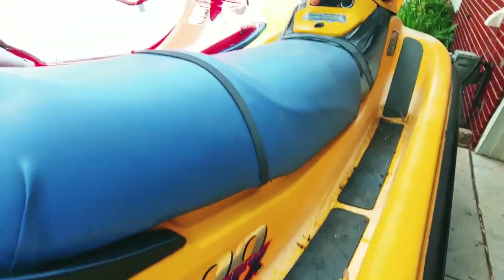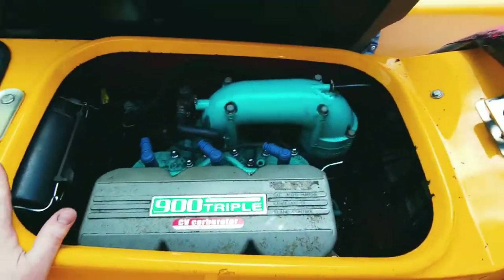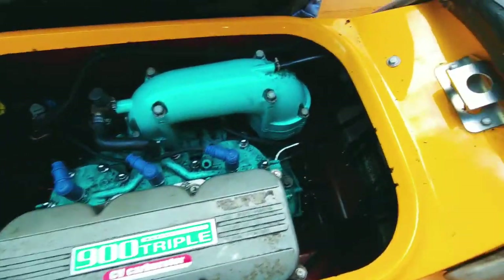There are a few things that I noticed. They checked the compression out for me before I even came and looked at it, because it was in a different state. Very hard to find these. But it's got the Kawasaki 900.